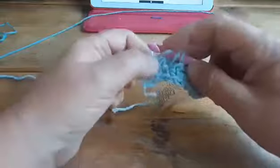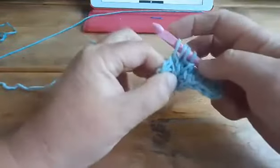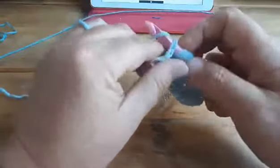Push it — or pull it — to the right. Go to the back, and pull up another loop in the same stitch. And that's the border. Then you can make your return pass as you normally would.